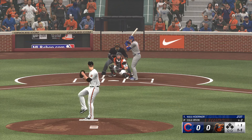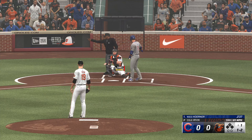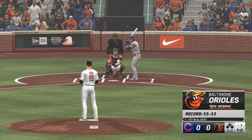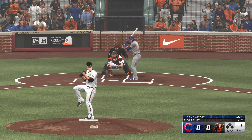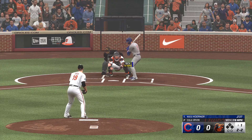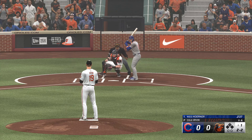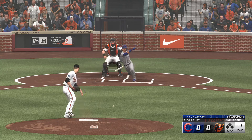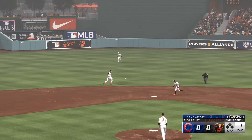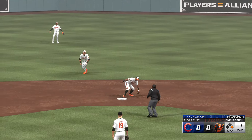A big swing and a miss — good late sink on that fastball. Out of the hand it looks so good, and then by the time it gets in the hitting zone, hard to get the barrel to it. There's a ball, and a ground ball at the middle — that's a base hit. Man aboard on the leadoff single.